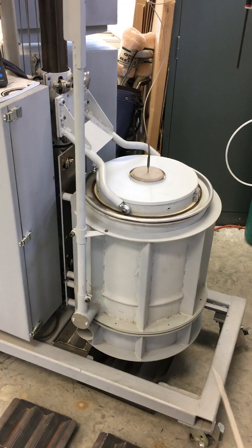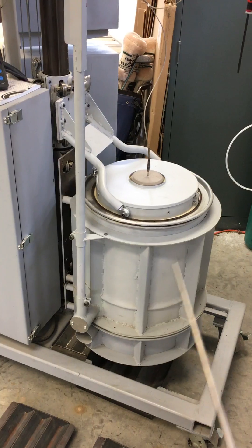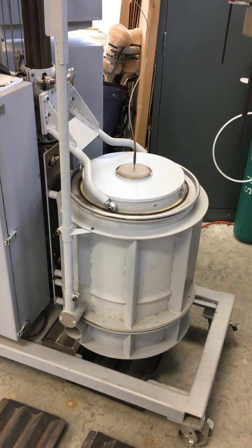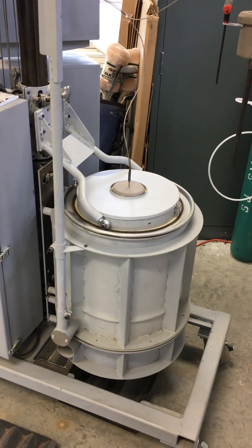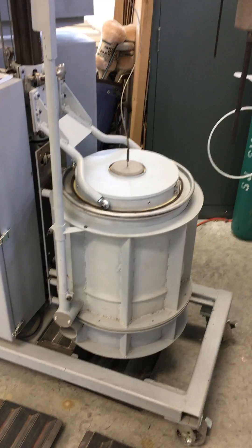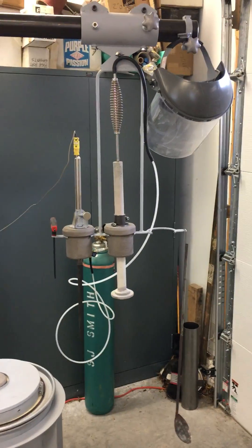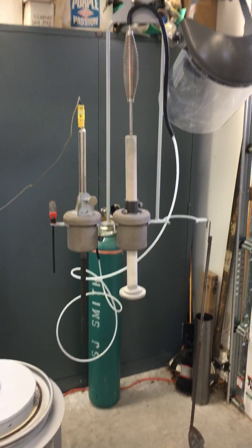Those on homefoundry.org have probably been following along. I revamped my small furnace — this is one of two furnaces that fits on this rig, and this is my smaller one that will handle up to an A20 crucible.